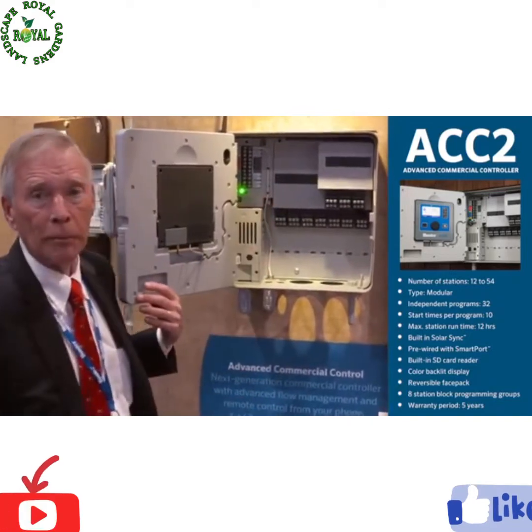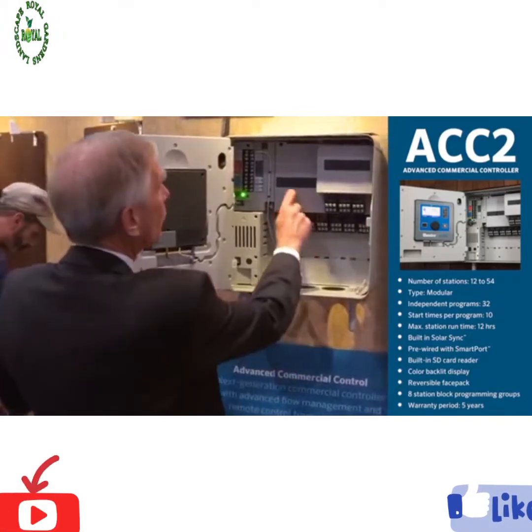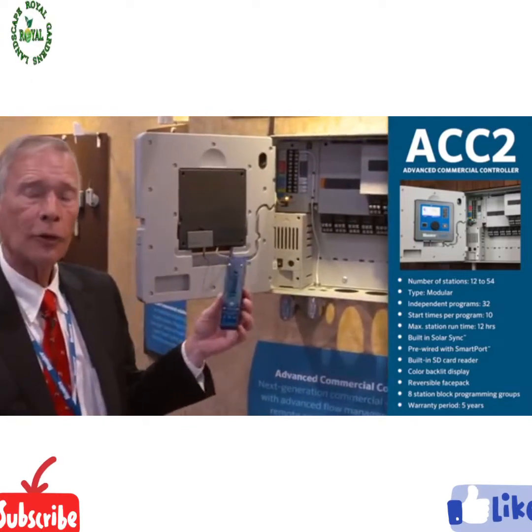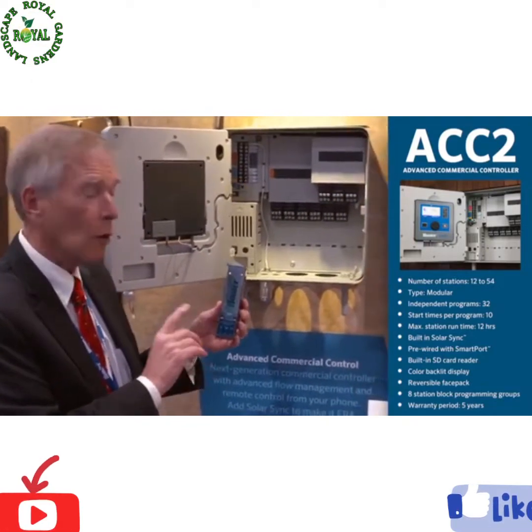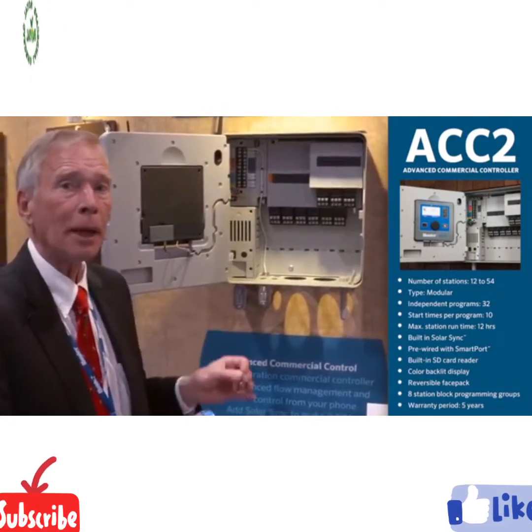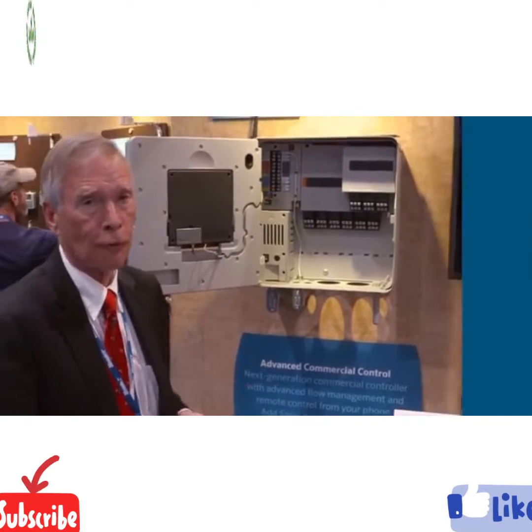Three flow meter inputs standard, expandable to another three. This allows us to go up to six flow meter inputs with six pump master valves and six independently managed and monitored flow zones.